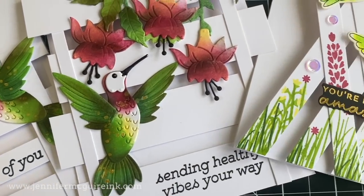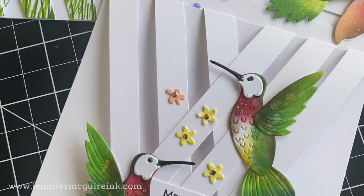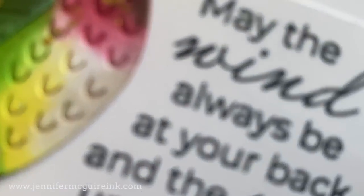That's all for today. Thank you very much, Jennifer, and all of you for having me today. I hope you like this video and I hope you love my Hummingbird collection and the ideas. Thank you very much for watching and happy crafting. Bye.